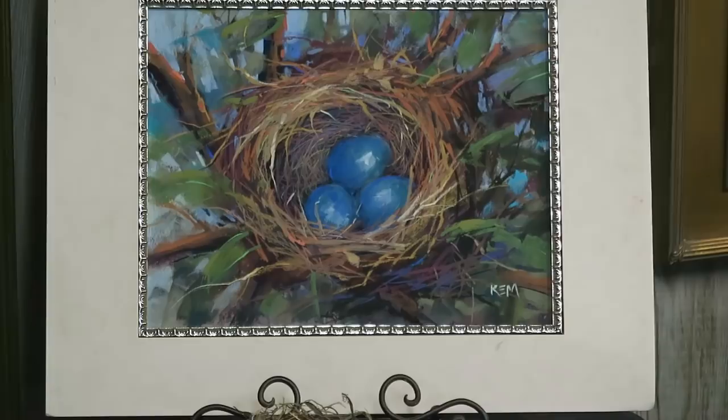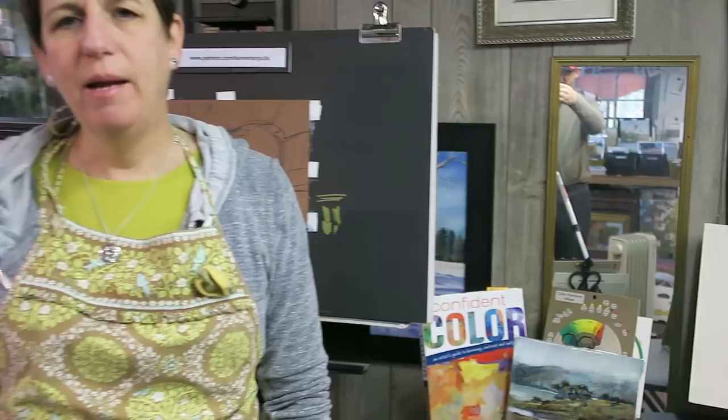Welcome to the studio for another video demo. This week we're going to take a quick detour — we're going to move away from exploring color just for the week and delve into the world of mark making. Sometimes we get so engrossed in one aspect of painting that we neglect other things, so it's really good to take a break, let go, have fun, and forget about the so-called rules, color schemes, and value maps.